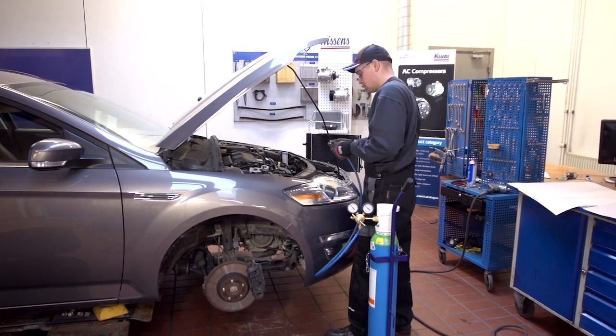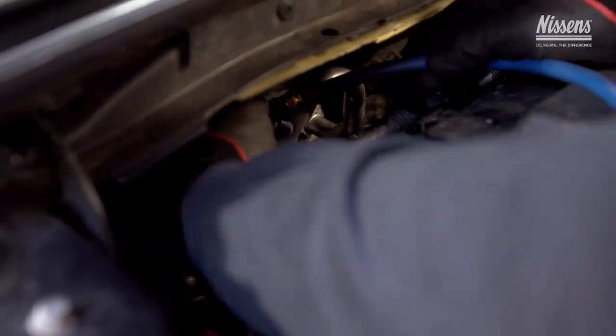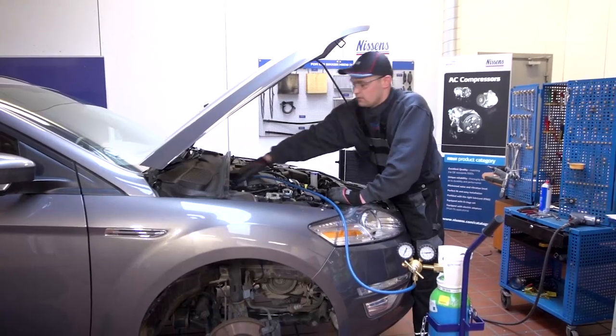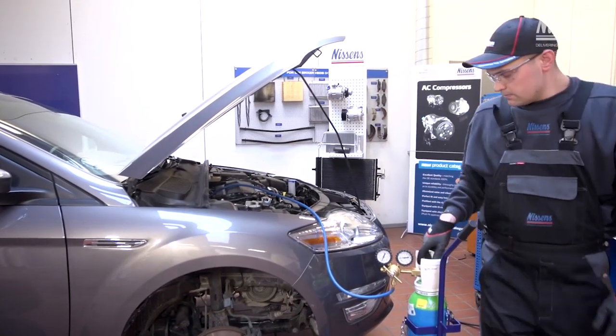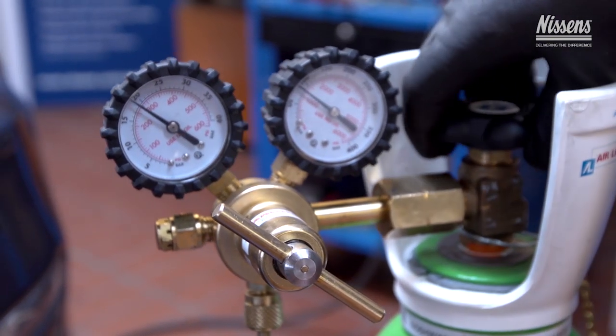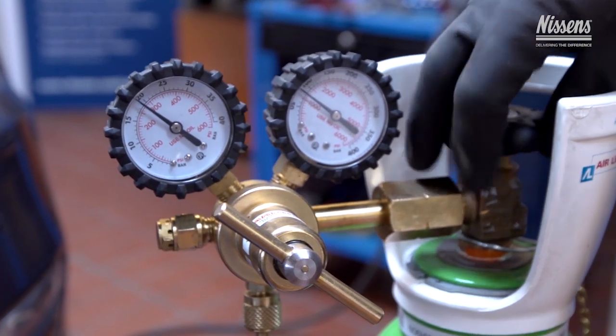After flushing, check the system pressure and make sure that no refrigerant or flushing liquid is left in the system. Dry the circuit by using nitrogen if necessary. As the old refrigerant has been cleaned in the AC machine, it can be reused.